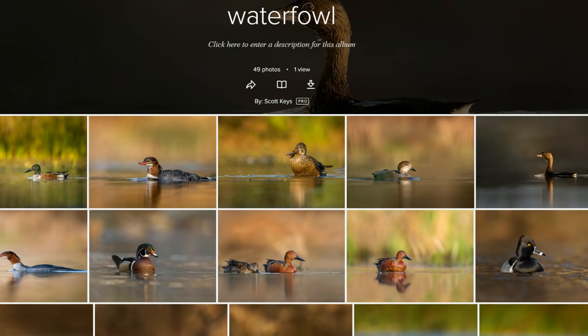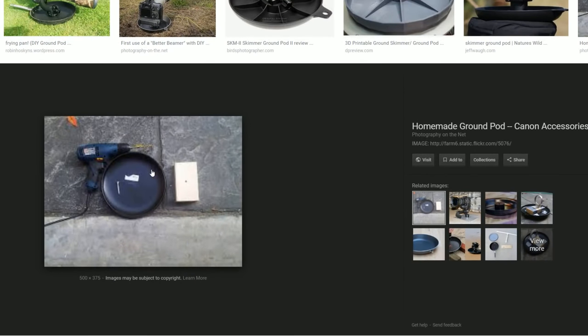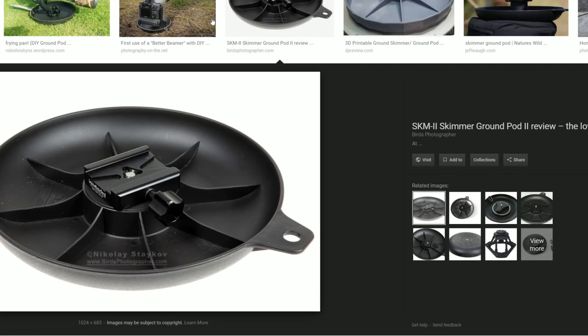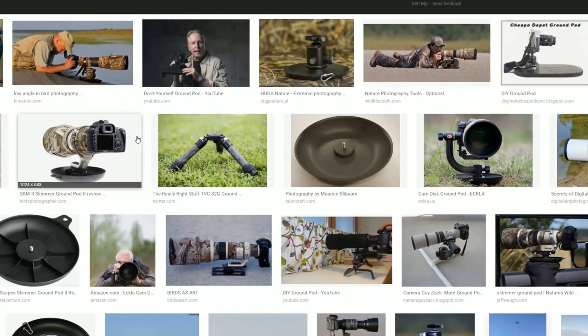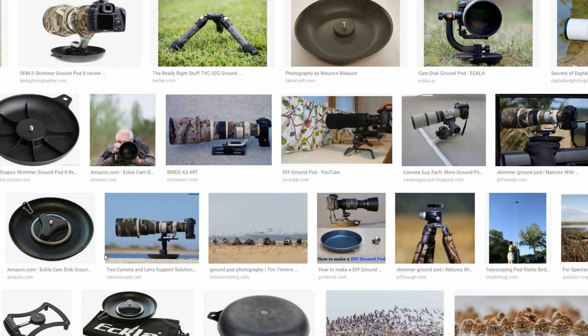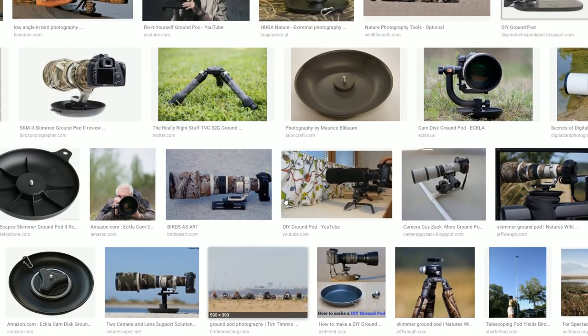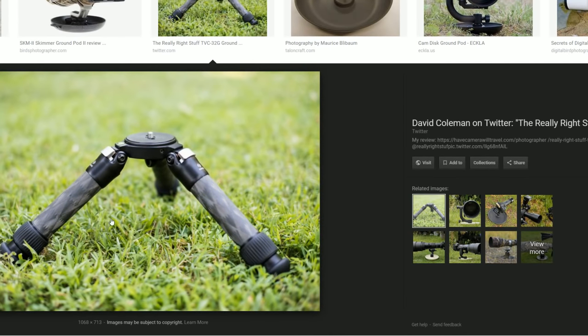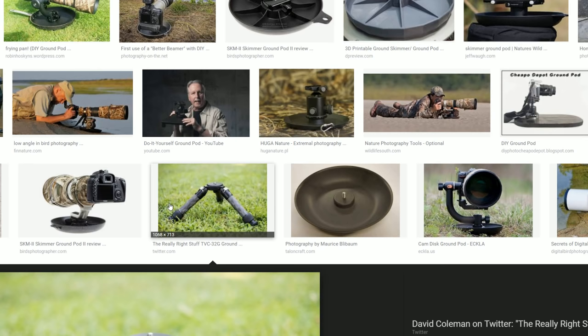Two specialty pieces I want to talk about — I did a quick Google search for something called a ground pod. There are some commercial versions available, on gimbal heads, tilt heads, and ball heads. It's all just trial and error — figure out what works for you. A good ground pod setup has the camera about 8 to 12 inches above the ground, which is the max height I'd suggest for shooting waterfowl. Also, there are mini tripods with a flat base and no pole going through them, designed to flatten all the way out.